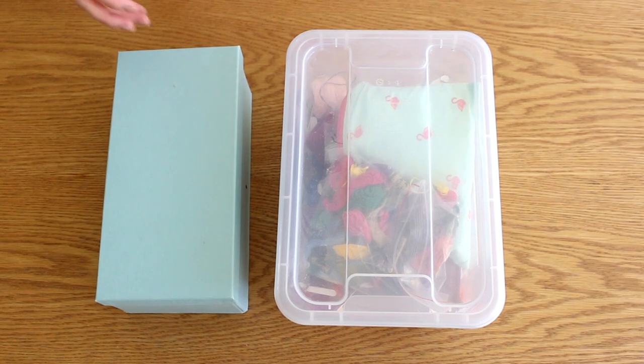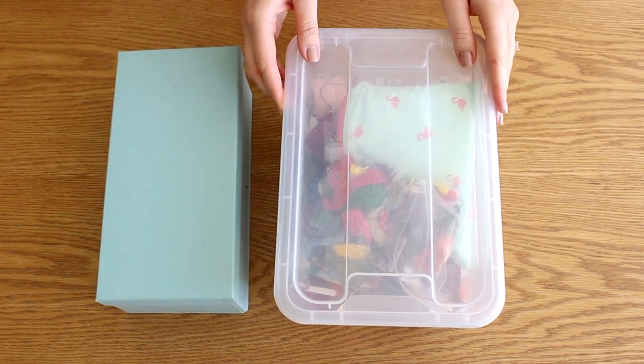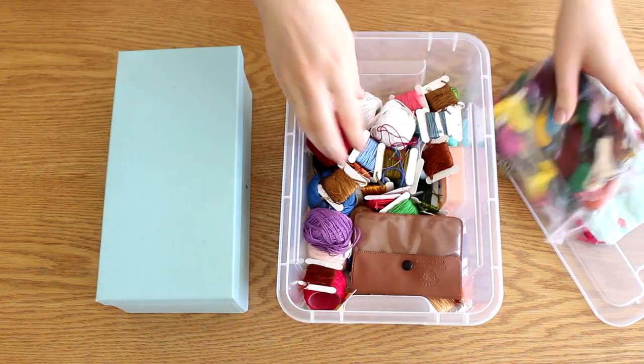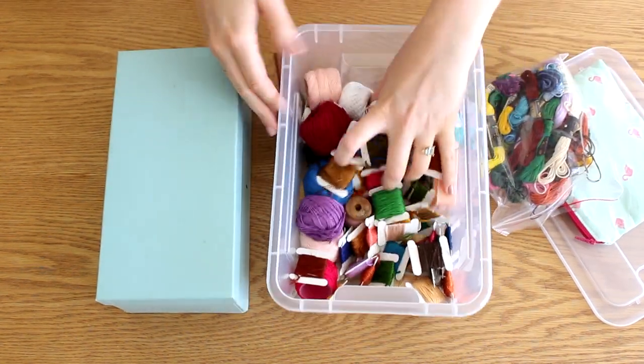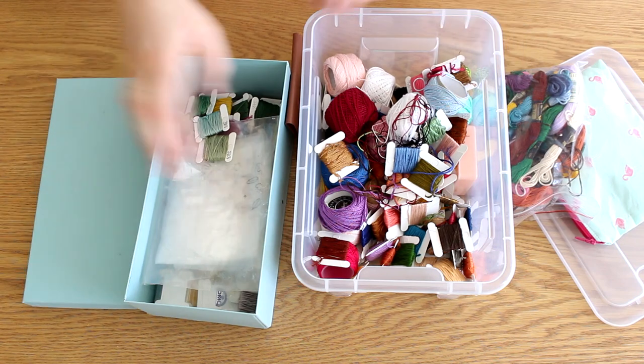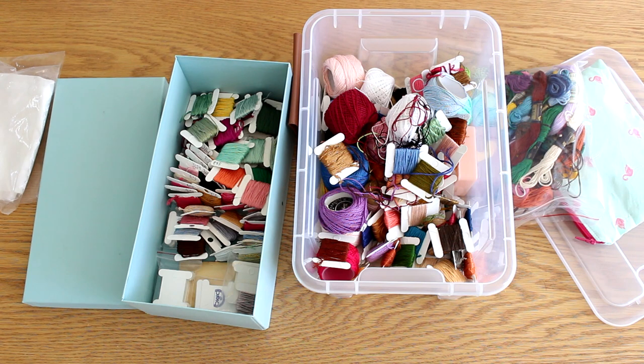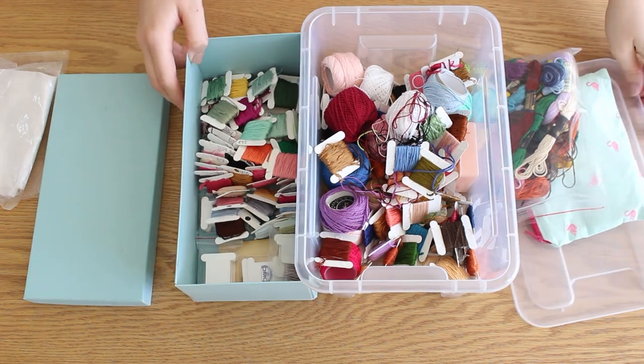Hey guys, it's Noa from Datasol with another video. Today I want to show you how I organize my personal embroidery threads. As you can see, it's such a big mess — and that's not even my embroidery threads that I use for my business. Maybe I will do another video for that, you can let me know in the comments. So let's organize this one.